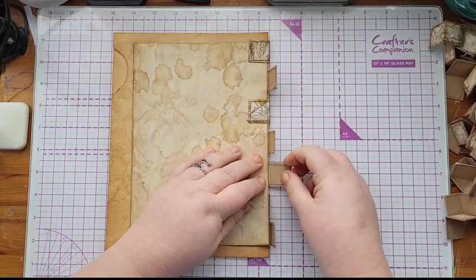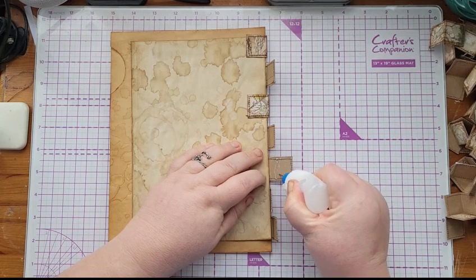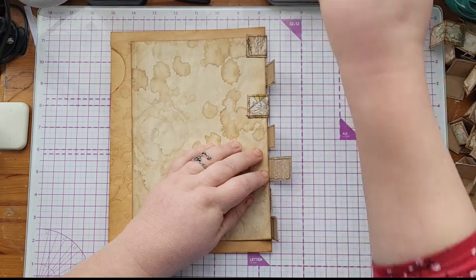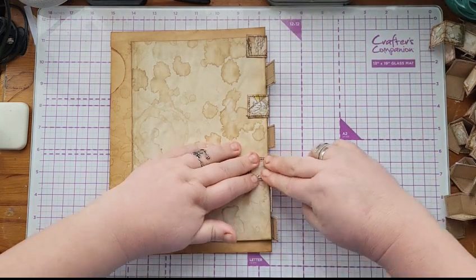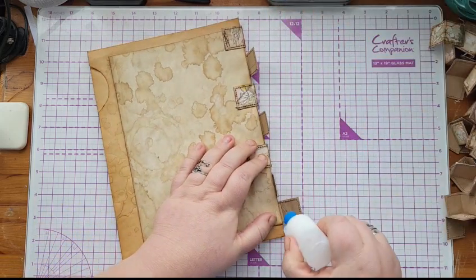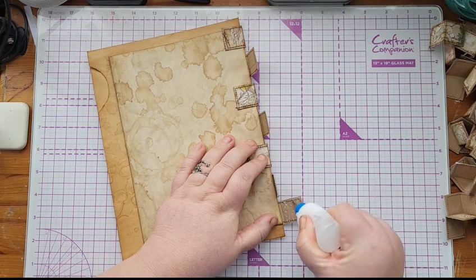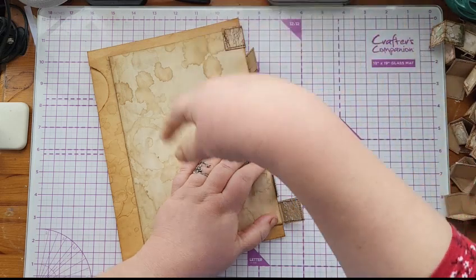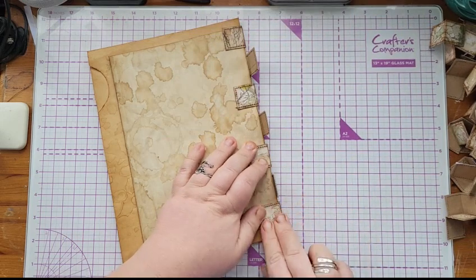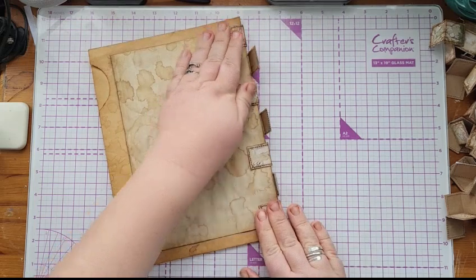In my playing card journal, after joining them like this I then sewed around the playing cards to anchor down my tabs — that was very fiddly. You don't need to do that at all, and I'm not doing it here obviously, because these are envelopes and you can't sew through envelopes. So that's my first two pages done.